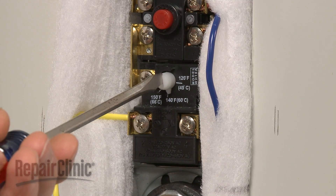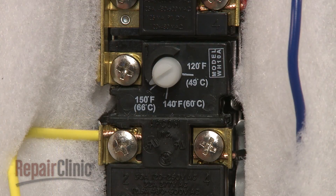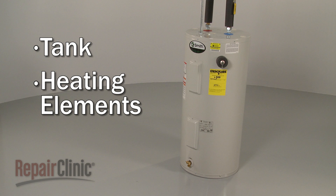The highest available setting is usually 150 degrees Fahrenheit. Most manufacturers recommend that the temperature be set no higher than 120 degrees Fahrenheit. The tank and the heating elements both affect how efficiently the water heater operates.